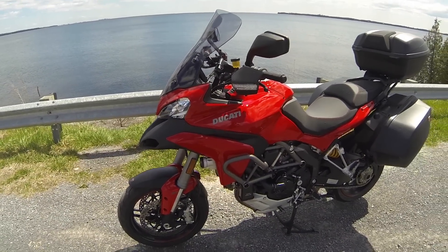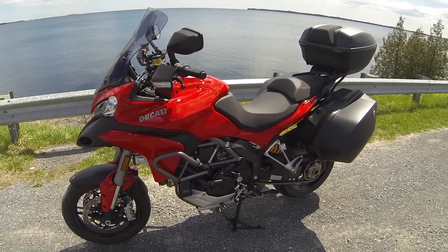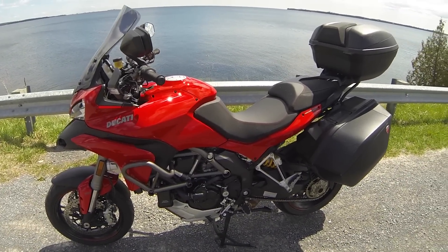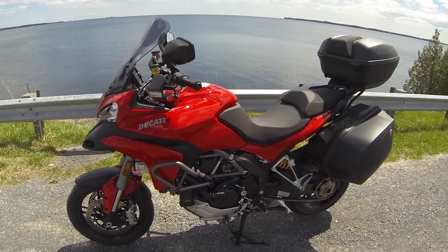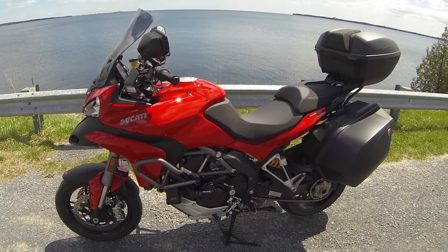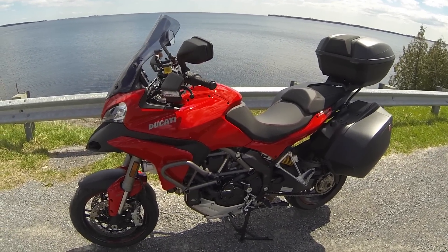The Multistrada comes in four trims. They're all the same bike but just different trims. You have the normal Multistrada 1200S, the Multistrada 1200S Touring which has just two touring bags, the Multistrada Gran Turismo like this one with all three bags, and the Multistrada Pikes Peak which comes in two-tone white and red, has different types of wheels, a little more sporty, and lots of carbon fiber. But all in all, they're the same motorcycle.